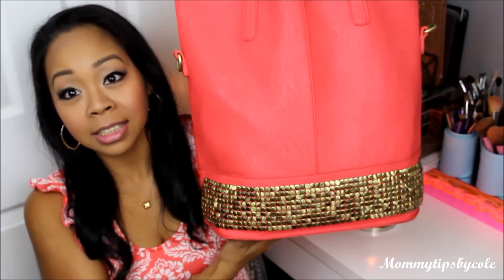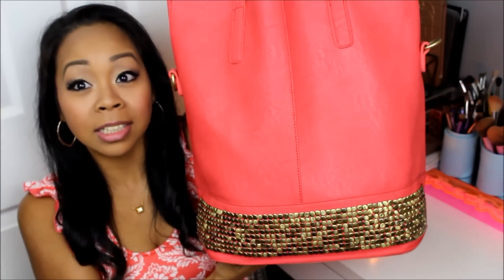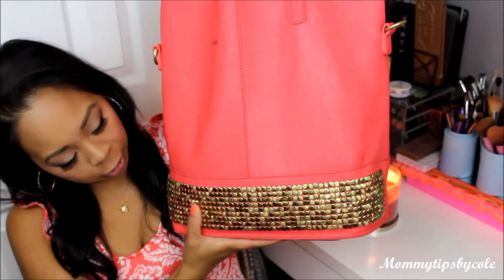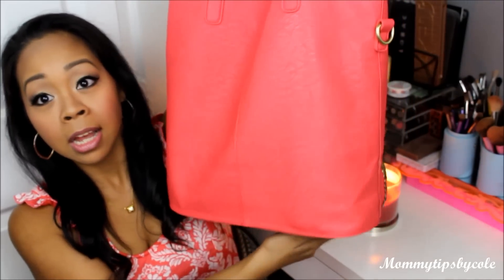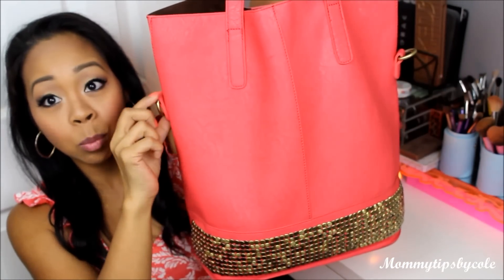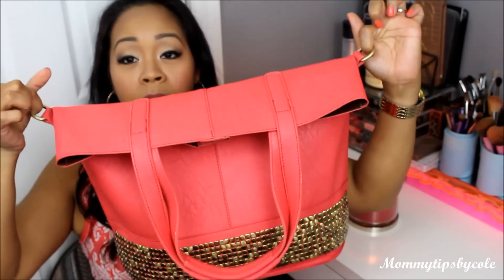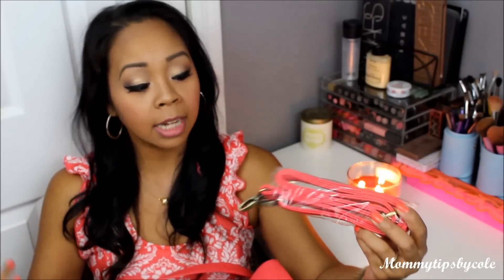I'm going to start off with my first pick, which is the bag. This is the bag I selected — it's called the Radiate Bag and I got it in the coral color. It is huge, as you can see — it is indeed a tote and it has these gold embellishments or round-like studs in the front of the bag. The back is just plain with no studs. It does come with the option to wear it like a side satchel, crossbody, or shoulder bag.